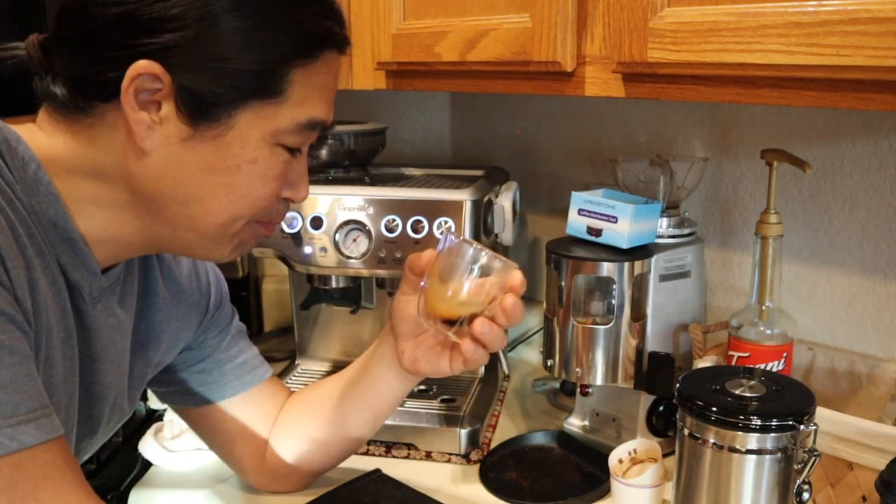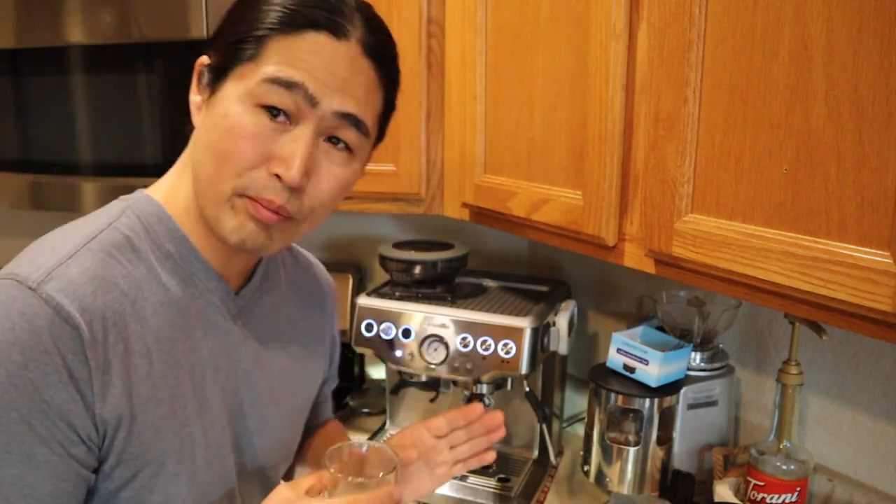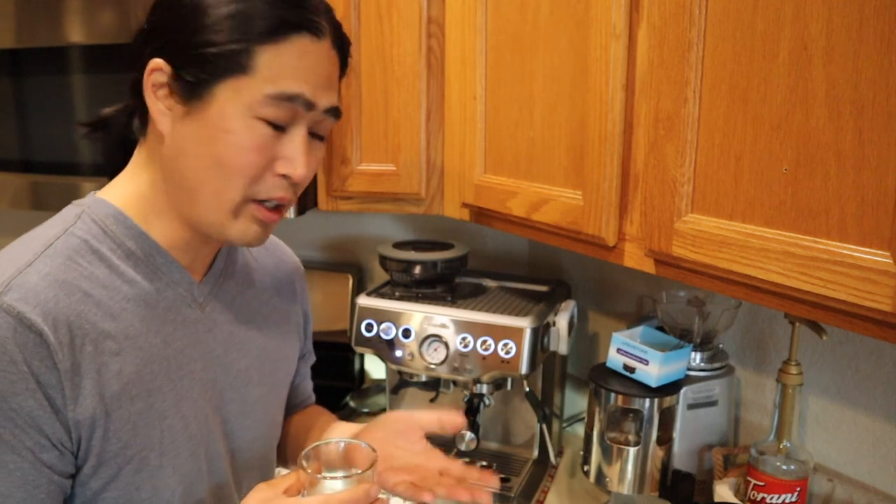Still bitter. The factory setting for the single shot is not good. I feel like it's under-extracted, so it doesn't have the full flavor of the shot. What I need to do is dial it in, which means I have to program the shot and the length of time.